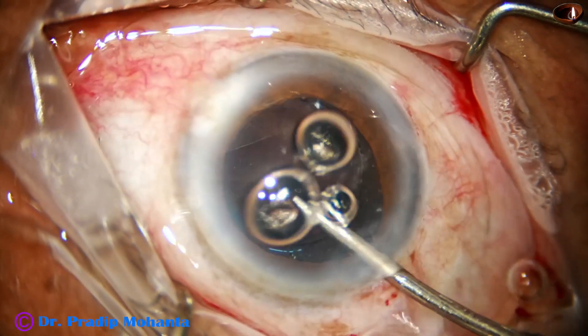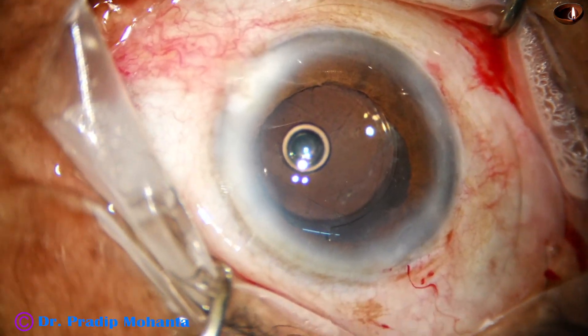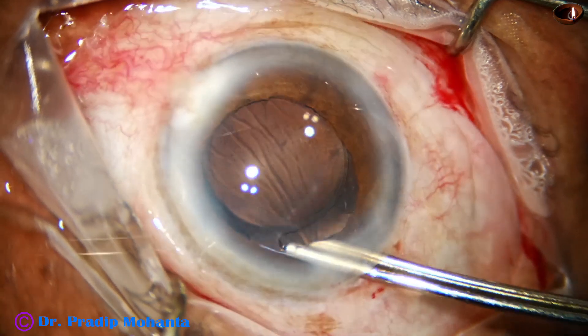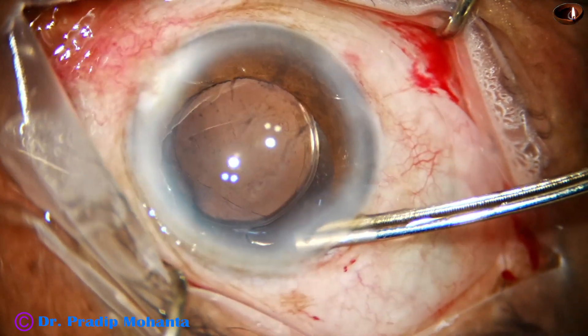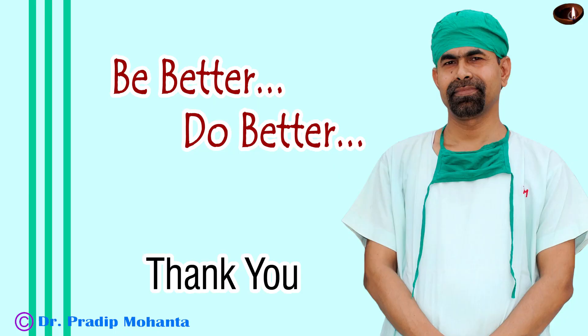The final lavage of the anterior chamber is done, air bubbles are removed, the anterior chamber is nicely formed, and the case is concluded. Thank you very much for your attention.